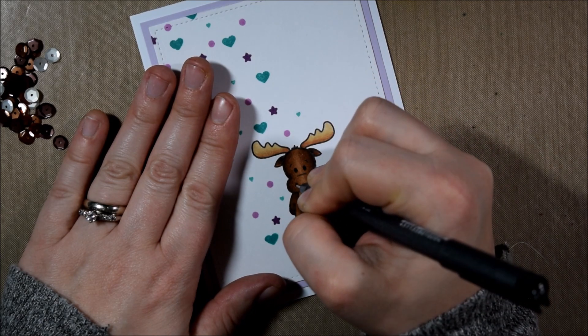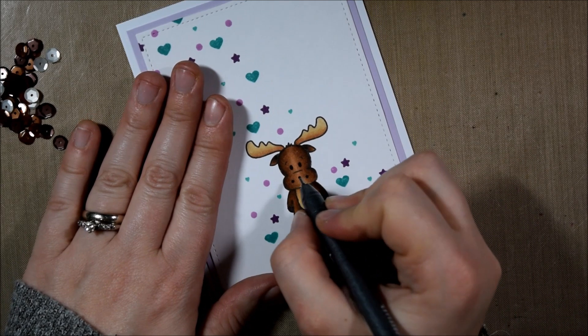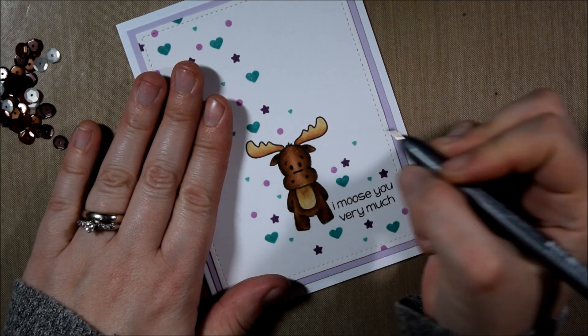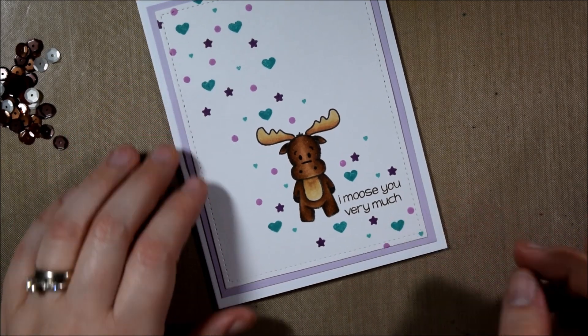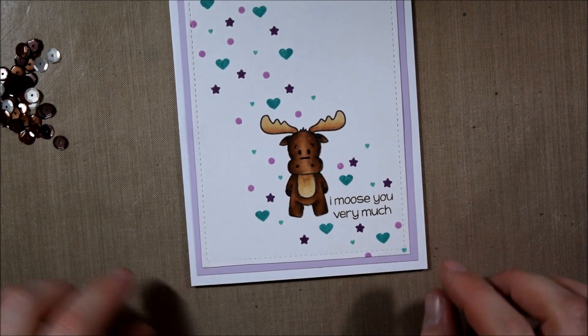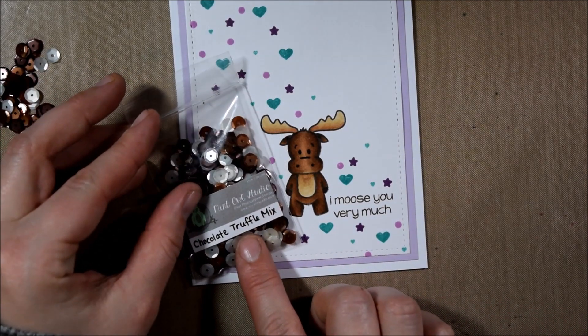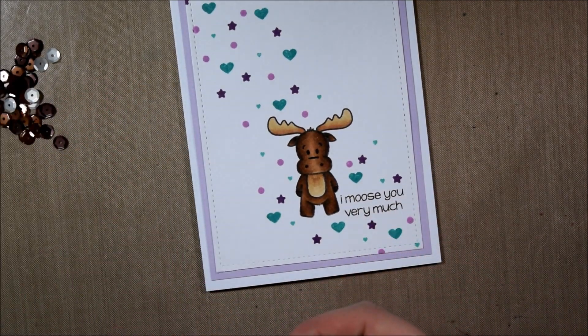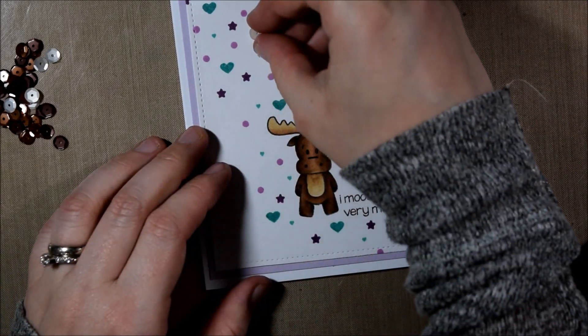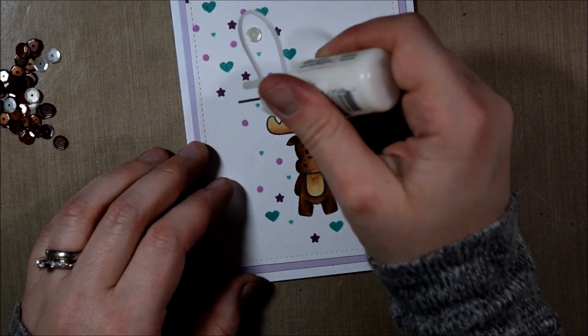One thing I do to make sure that all of the features in the stamp are more highlighted is after I finish coloring them — whether with Copics, colored pencil, or any medium — I trace over the features in black ink. In this instance I trace the eyes, the nostrils, and that little nose crease to help highlight the face, and I used a Memento Tuxedo Black marker, but pretty much any black marker will do.